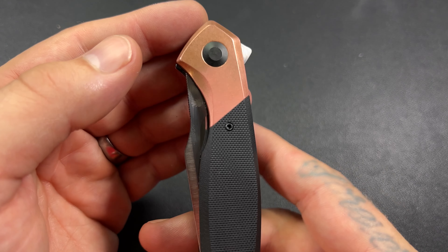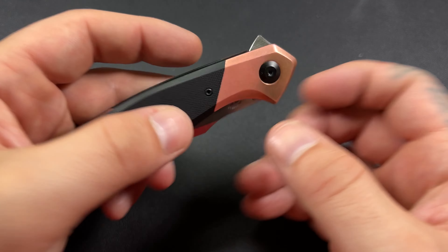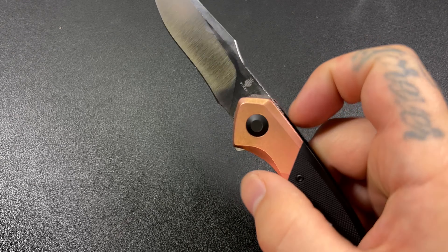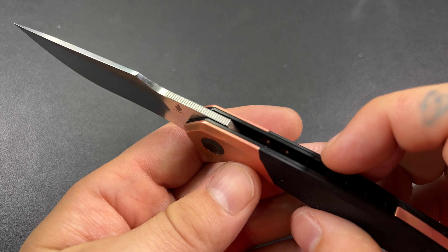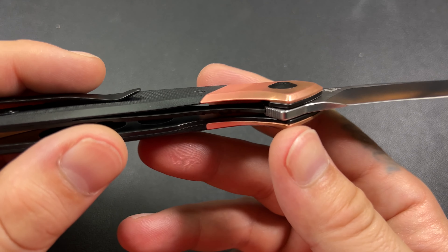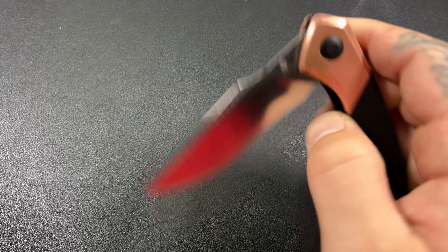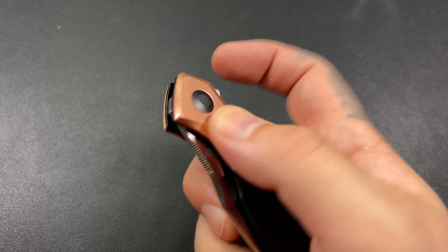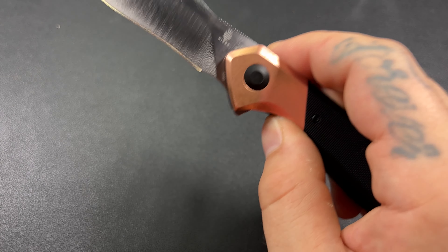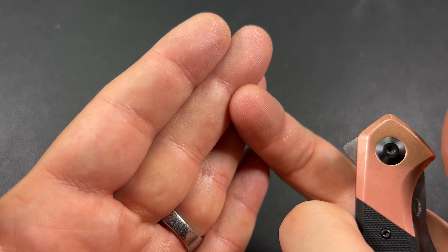Going on to something I'm not a huge fan of: this flipper tab. I like how minimal it is — it's not going to catch on your pocket. But for me it's a little hard to actuate sometimes. I don't know if I'm getting some lock stick. I have taken it apart, cleaned it, and oiled it, hoping that would help. It hasn't helped yet, though it could still be breaking in.